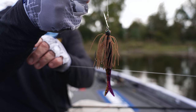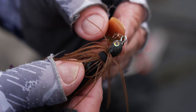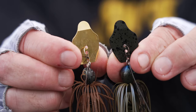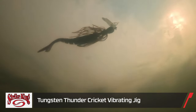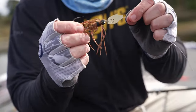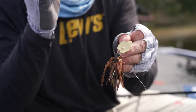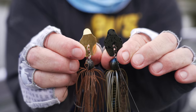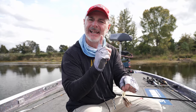The Thunder Cricket is a bladed jig — a very simple design bait. A basic jig body with no weed guard and a blade that ratchets left to right. This is the Tungsten version — you can see how many bites I've had on it, lots of teeth marks. What's unique about the Tungsten is that because it's a thicker, more dense material, it has a deeper vibration, more of a deep thump. The regular Thunder Cricket, being lead and less dense, has a higher vibration. Both have a place and a time.